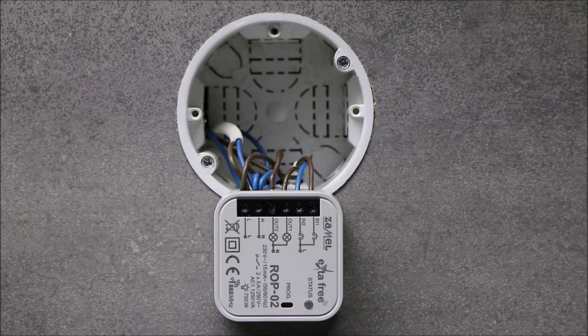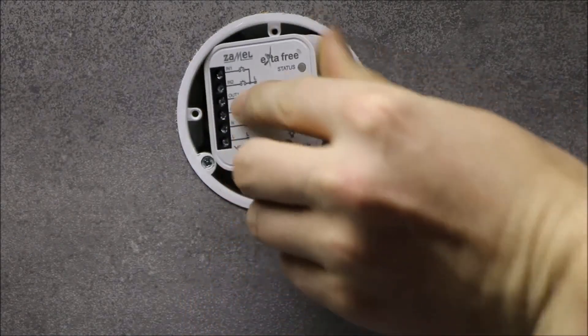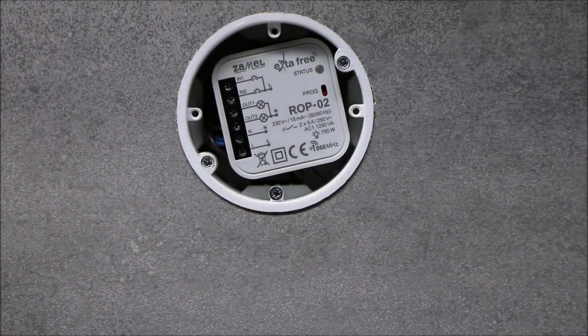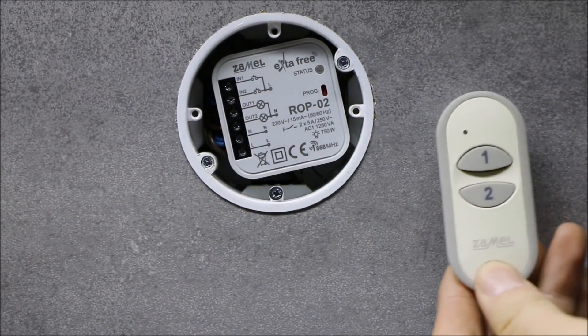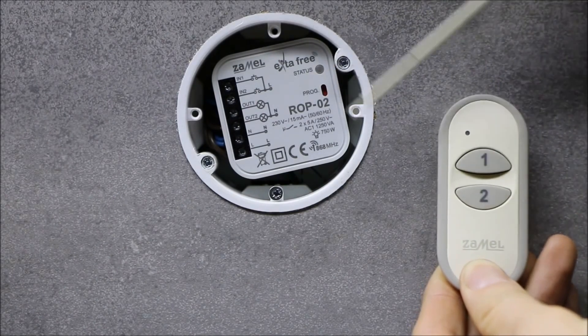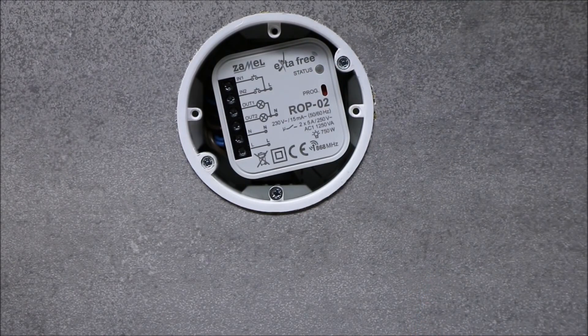After connecting the cables and placing the receiver inside the installation box, power the device and begin the programming procedure. Device programming is the operation of pairing single or several transmitters into the Extra Free receiver. It can be done in four different methods, which determine the receiver operation mode.